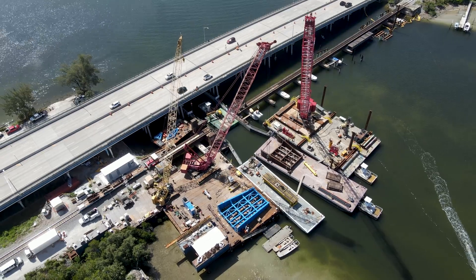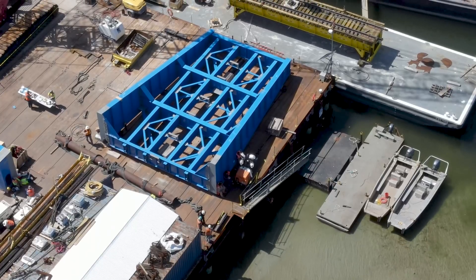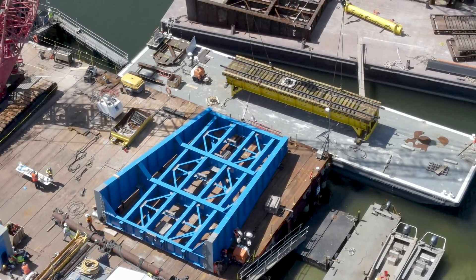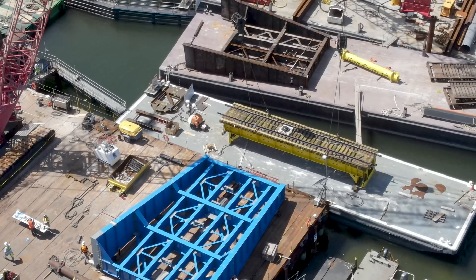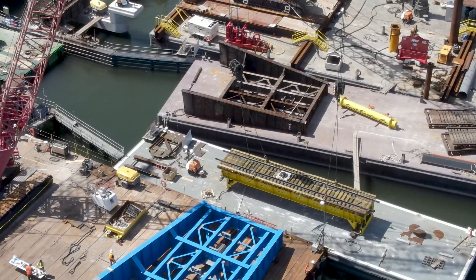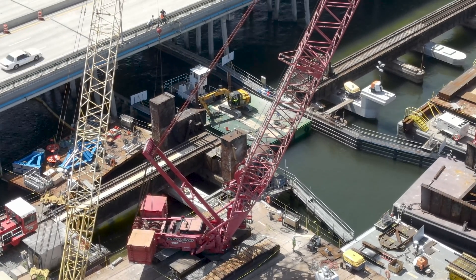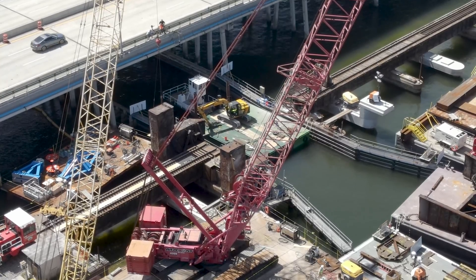They will also begin installing some of the equipment for the new bascule segment. The new bascule was fully assembled by this point on the temporary work trestle. On a barge was the yellow temporary span, and the old bascule segment was on another barge.